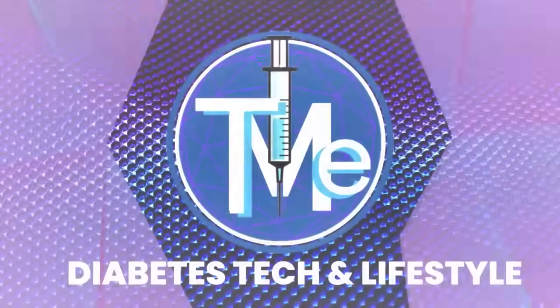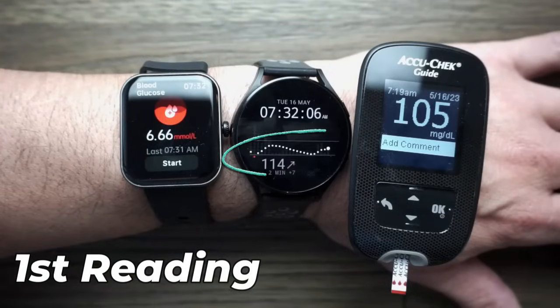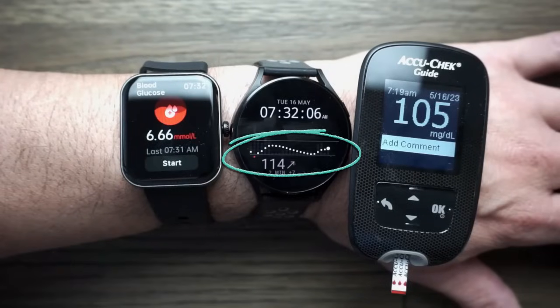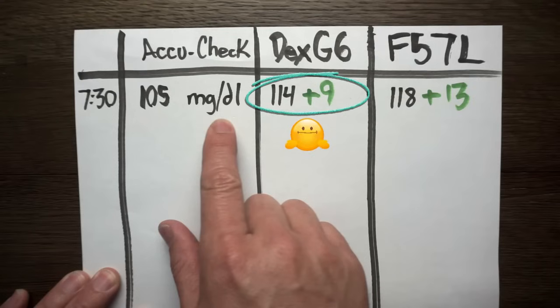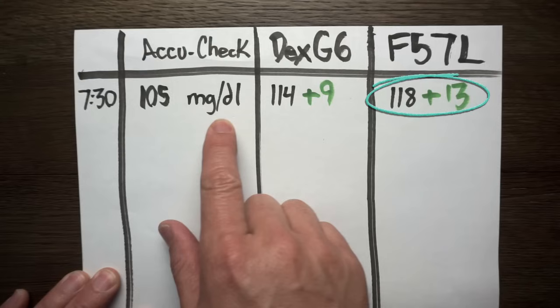At the end of this video, you're going to have a chance to win this amazing device if you still want it. The first reading of the day showed the Dexcom at 114, the F5-7L watch at 118, and the AccuCheck at 105. The Dexcom was inaccurate by plus 9, and the watch was plus 13 — only 4 milligrams per deciliter different than the Dexcom. I have since calibrated the Dexcom; to be fair, this was a new sensor that had not yet been calibrated.